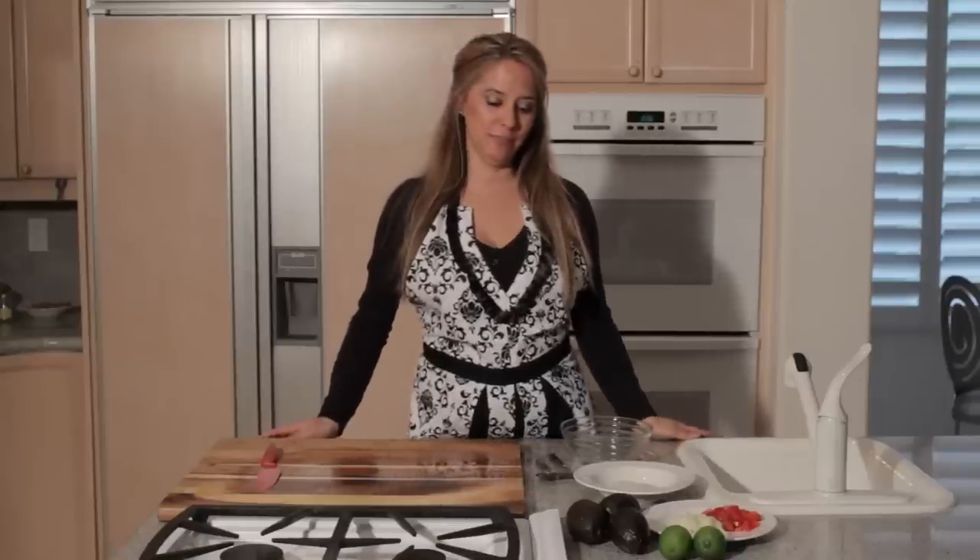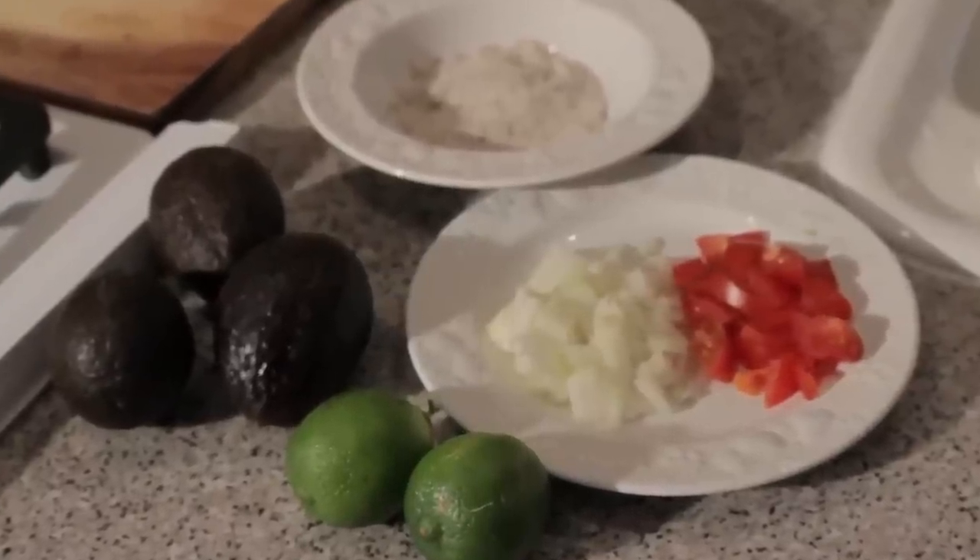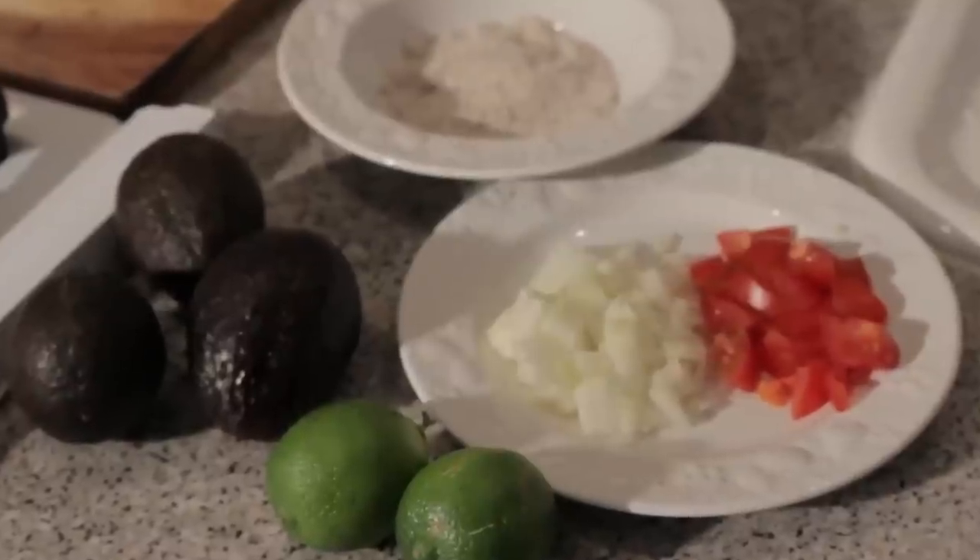What we'll need for this recipe are three avocados, some diced tomatoes, diced onions, two limes, and salt and pepper.